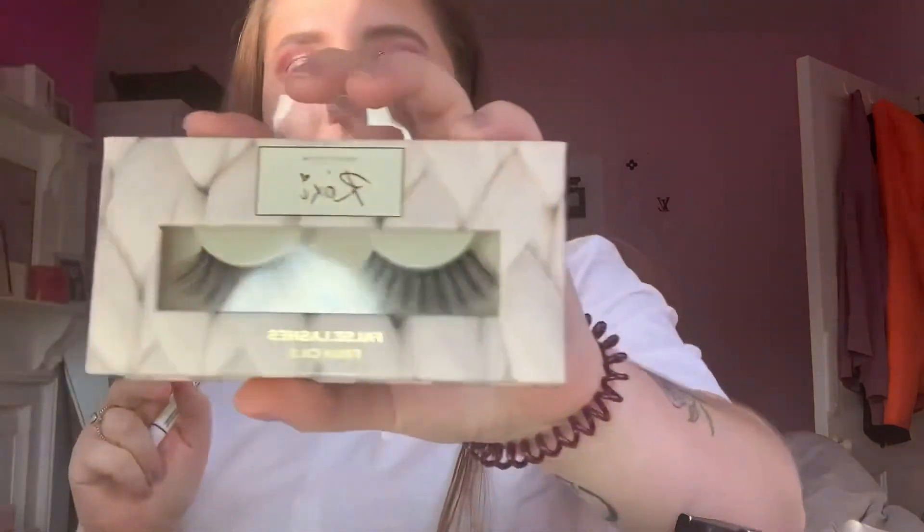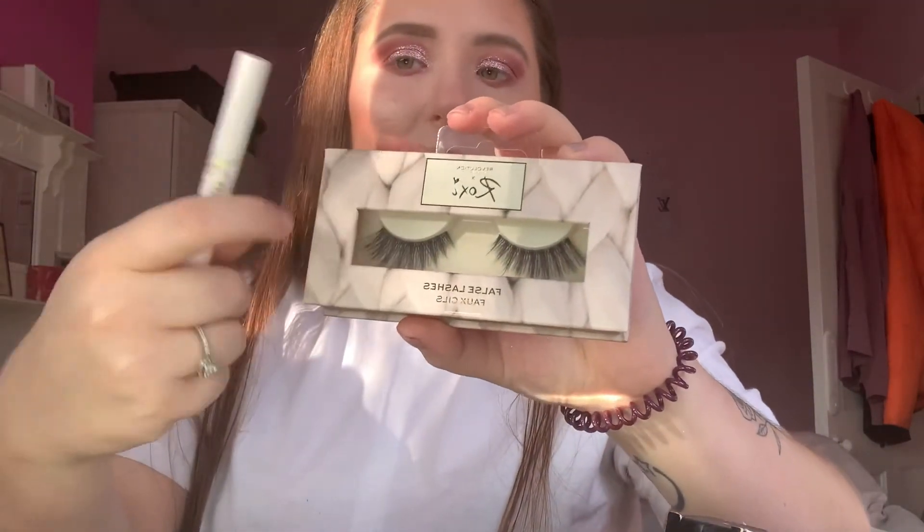I'm quite happy with how the eyeshadow turned out even without a bright pink shade. Now I'm going in with liner — she did bring out a liner too. I don't normally do liner but I'll do this off camera because it's going to take me a while. I'm also going to put lashes on — she brought out lashes too, just the one style. They go shorter on one side and then more fluttery at the outer corner.